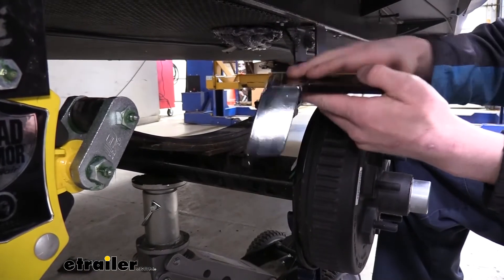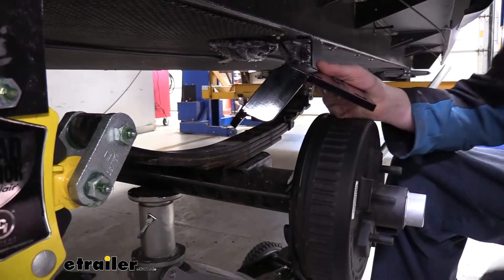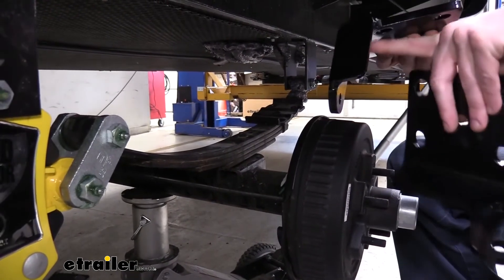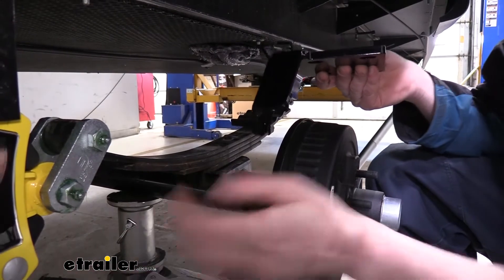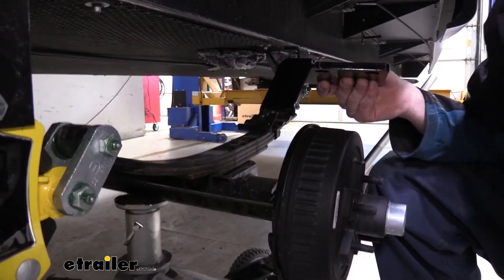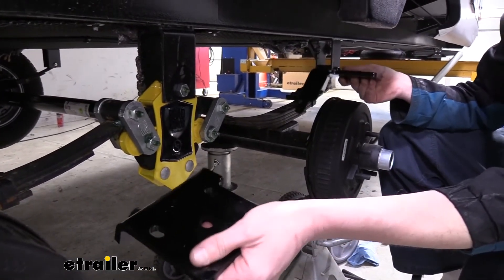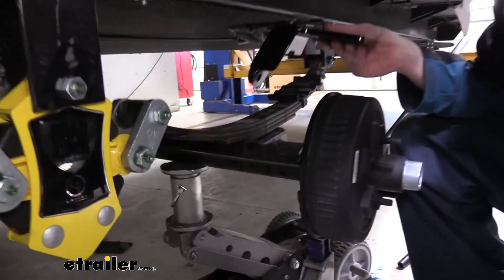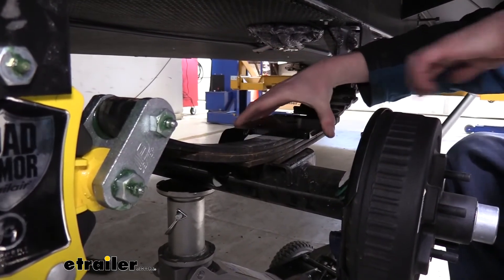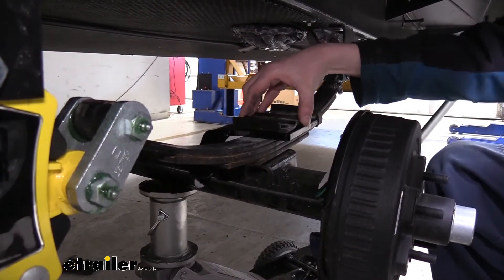Now we've got our factory bracket out of the way. This is your comfort ride shock bracket — you'll have four of these in the kit, and they are specific to a certain location. We've got them set out for the axle, so this one is for the front axle towards the front. We want this bracket angled down towards our equalizer, and we also want the holes flat facing towards the center of our trailer. The one for the axle behind this faces the opposite direction. On the other side of our trailer, we want the same orientation mirrored. We'll take our bracket, set it on top of our leaf spring — you can see there's an alignment pin there that lines up with the hole in the bracket — and then set our factory bracket right back on top.